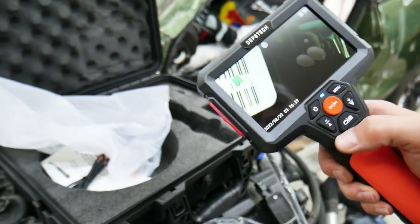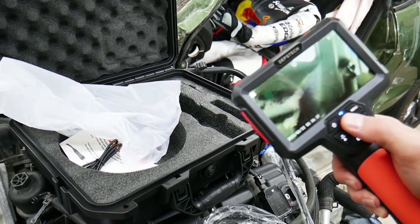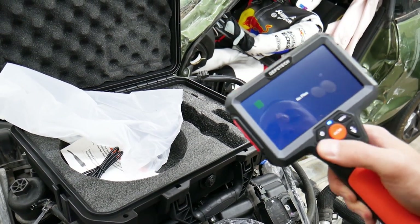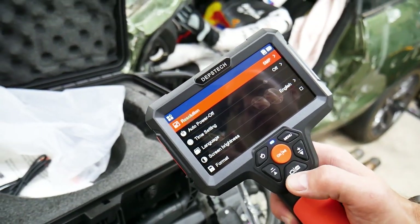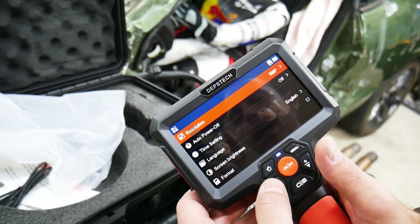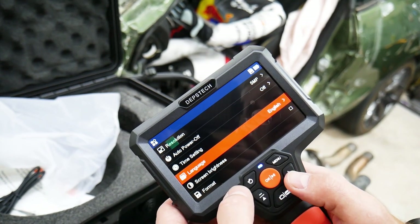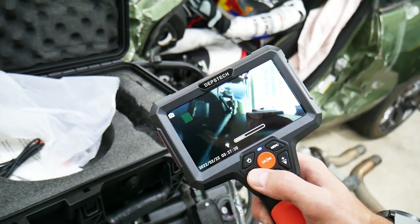To switch between cameras, you have all the buttons right there. You can record video and take pictures. In the menu you have resolution adjustment, auto power-off — great feature so the battery doesn't die — SD card format, and language options. There are quite a few languages available, which makes it really convenient. You can also adjust screen brightness.